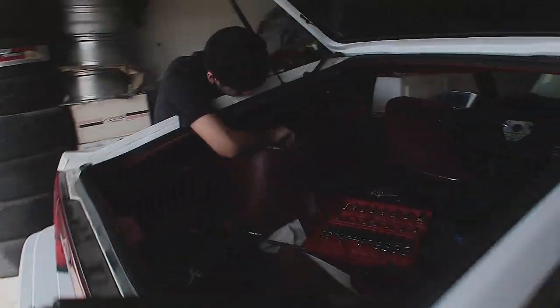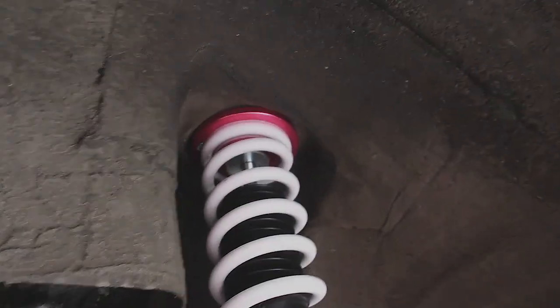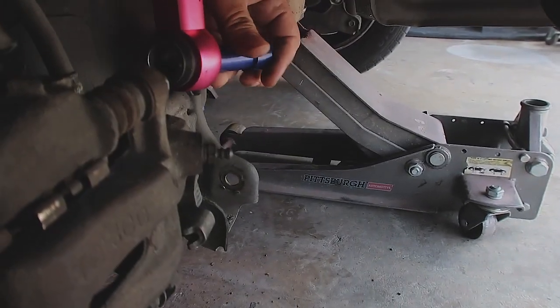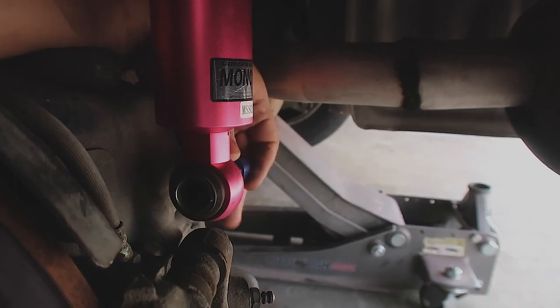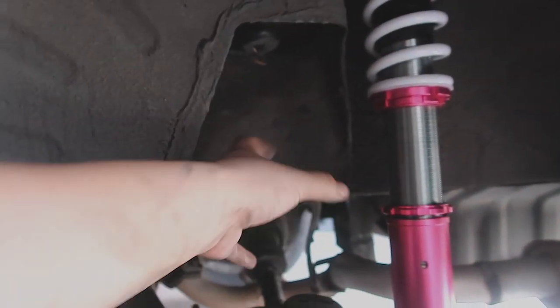Okay guys, so we are getting the first rear coilover in. When you tighten on the top hat, this is the old shock — you can see there are three bolts, whereas the top of the new coilover for the S13 only has two. You do have to order an adapter so that they fit into the mounting point on the Z31. These are S13 coilovers, so you use this adapter that you stick into the bottom mount, bolted up to the original mounting point.